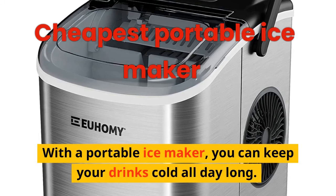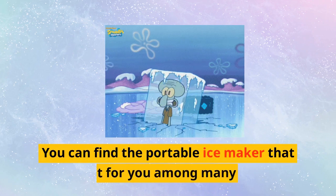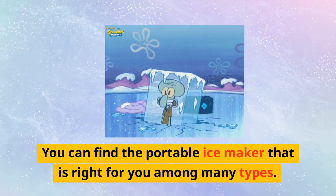With a portable ice maker, you can keep your drinks cold all day long. You can find the portable ice maker that is right for you among many types.